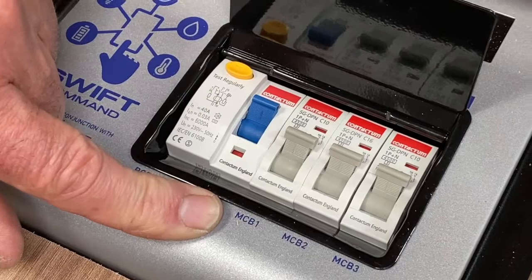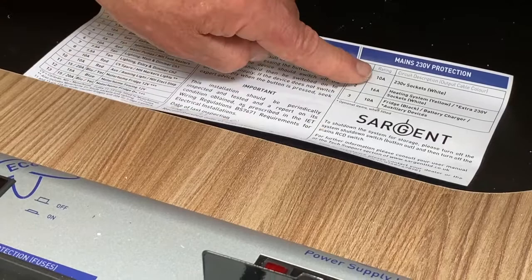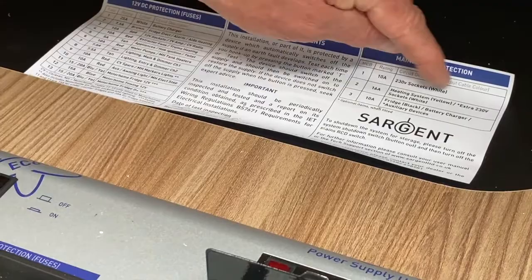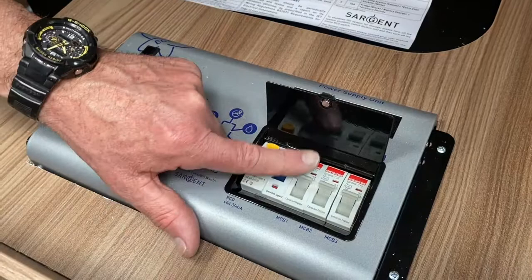The next items are your MCBs — miniature circuit breakers — and you've got them labelled 1, 2 and 3. That also refers back to this sticky label here. Number 1 is a 10 amp, number 2 is a 16, number 3 is a 10 amp again, and it also tells you what it supplies mains-wise within the motorhome. So that label is always going to be very close in location to the power supply unit.